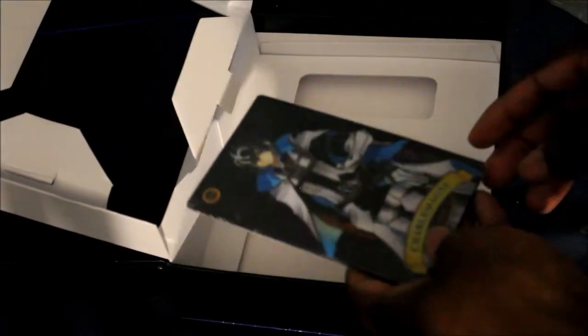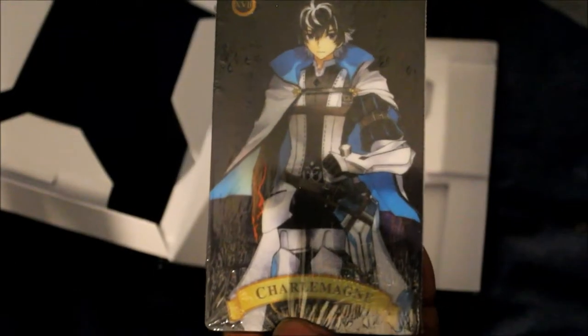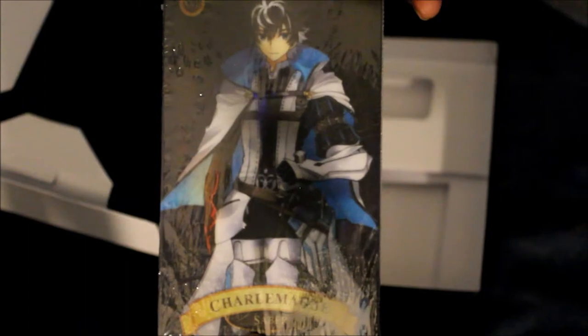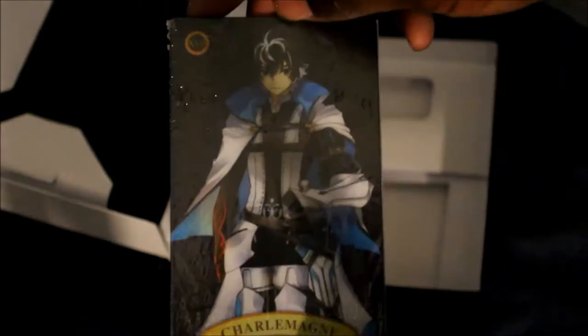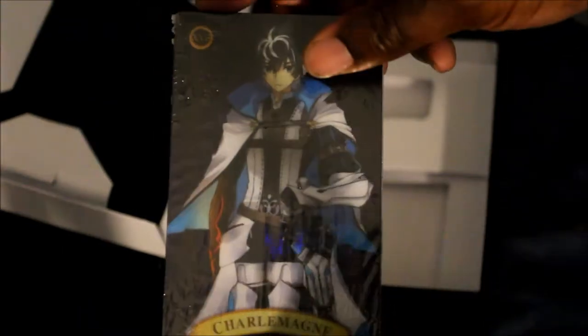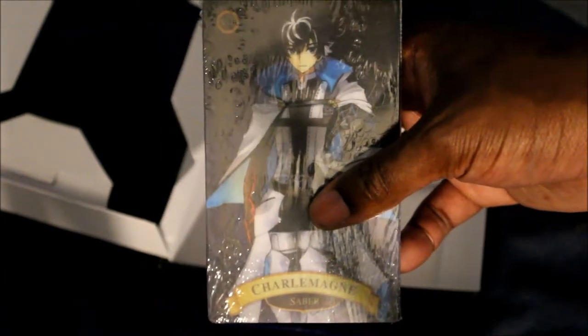Now with that out of the way, I can get to the last thing in here — the cards. You can already see the new servant Charlemagne right there. If you know the story of the Knights of Charlemagne, that's him. He kind of looks like Fujimaru from Fate Grand Order but as a Saber servant. I play Fate Grand Order but there are literally too many characters in Fate, especially Grand Order.